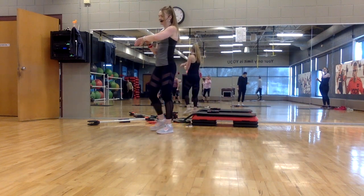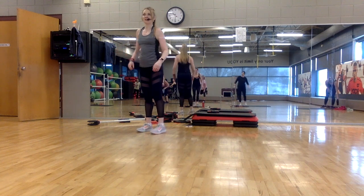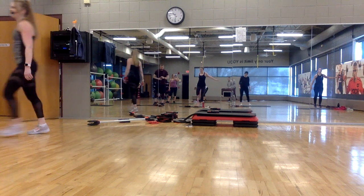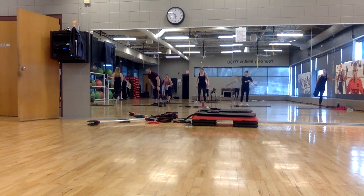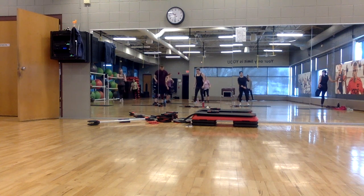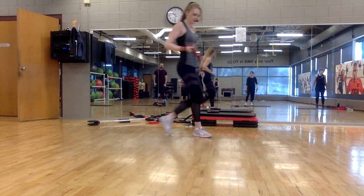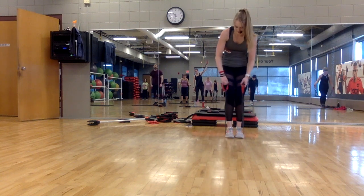Let's stretch the legs. Now all you need is a band. We're going to bring the heart rate down, but we're still going to work hard. So grab your band. I'm going to show you our moves quick — same moves, different song. I've done this one before.